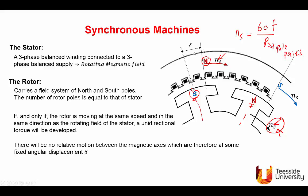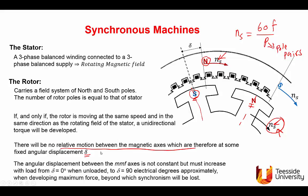When the machine is synchronized, there is no relative motion between the magnetic axes and angle delta is zero if there is no load and no losses. As the load on the machine is increased, angle delta will increase. If it keeps increasing and reaches 90 electrical degrees, the coupling between the south pole and the north pole of the stator will be lost, and we say synchronism will be lost.